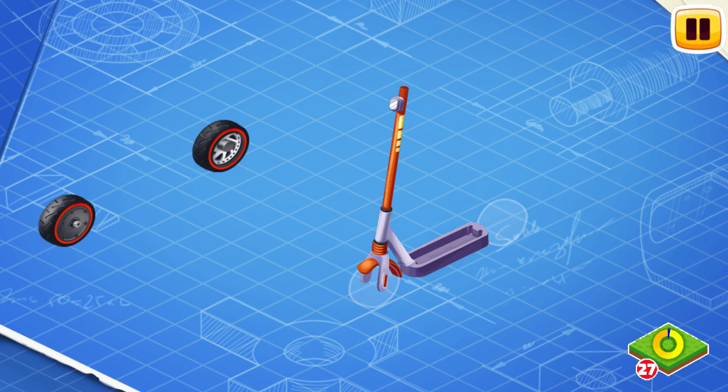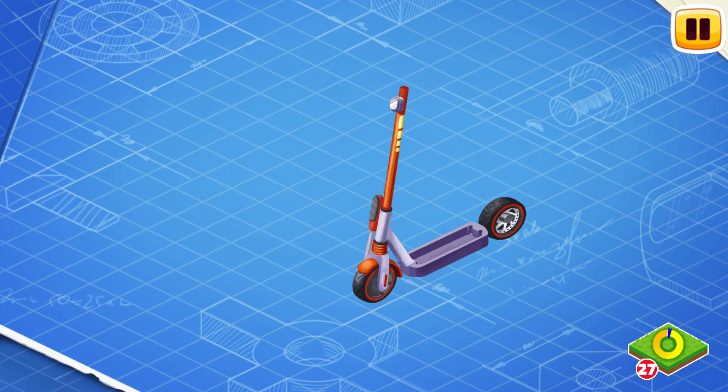We need to install wheels. The electric scooter has two wheels, one of which is also a motor.